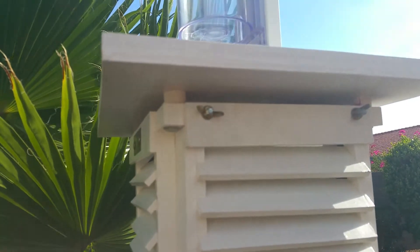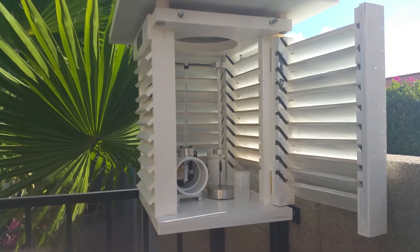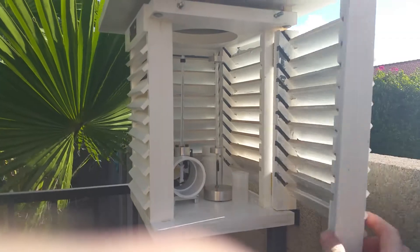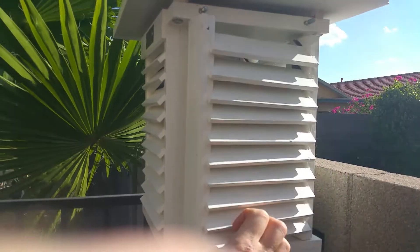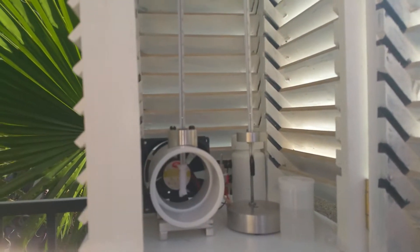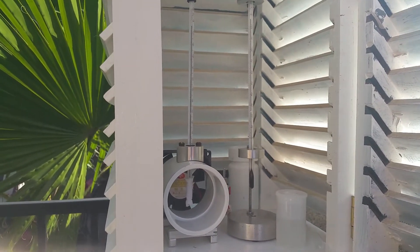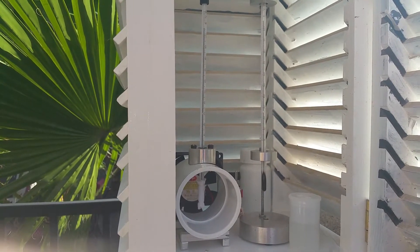Let's open this thing up and see what's inside. Here it is open — it's just a door on hinges. Inside, I have my wet and dry bulb thermometers.